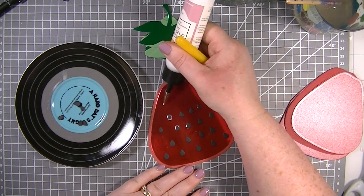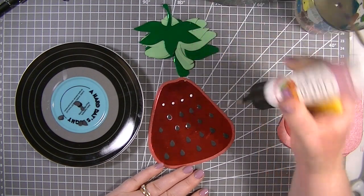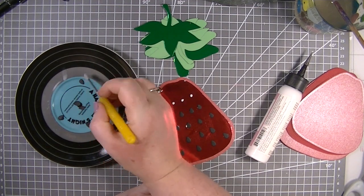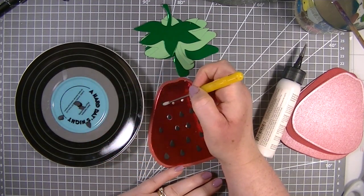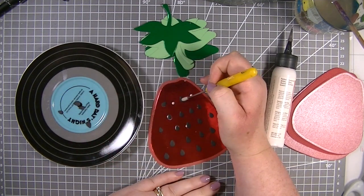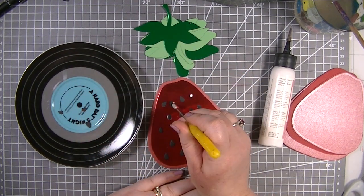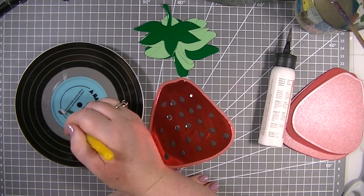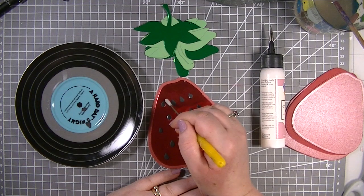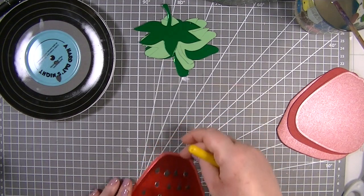I think I'm just going to do one last line of seeds - there's no particular theme to what I'm doing. This line is going to end up being a mix of different sizes, so let's pop the bigger ones in the centre and the little ones on the outside. Okay, so there is the front of our card.